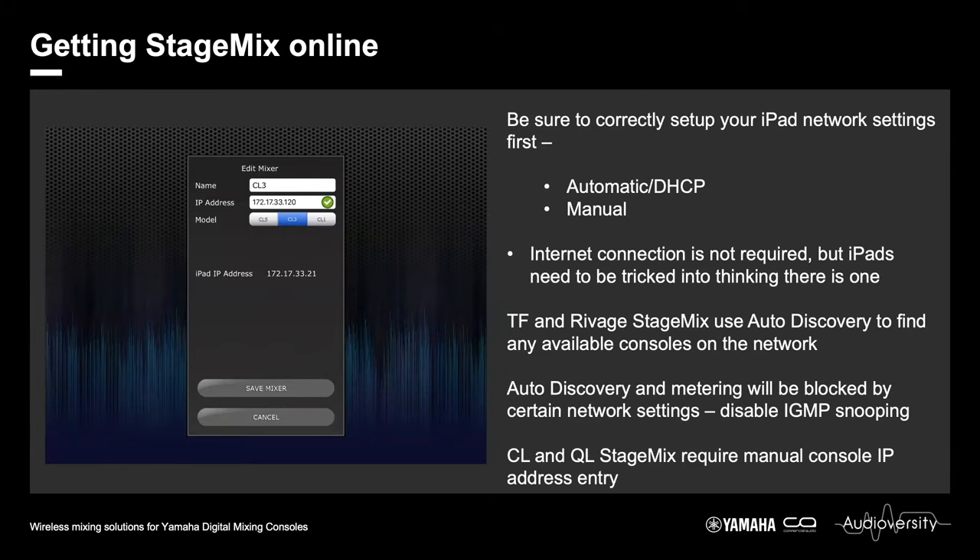Moving on to StageMix — getting it online. There are two separate ways. For TF StageMix and RIVAGE StageMix, they rely on auto-discovery, so consoles are discovered automatically and you simply select them from the list. For CL and QL, you need to manually enter the console IP address into the app. Underneath, you will see the IP address of your iPad at that point. If the console IP address and the iPad IP address are in the same range, you will see a green tick confirming they are compatible. A red cross means there's an IP addressing error.